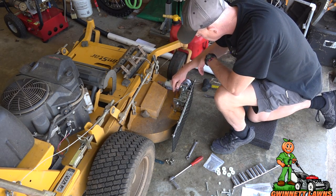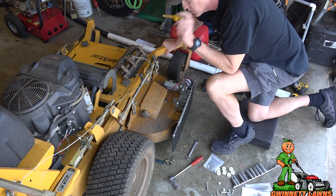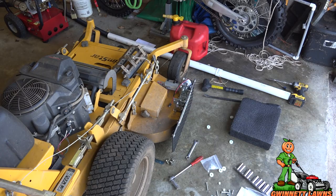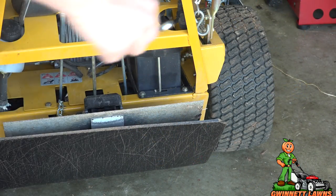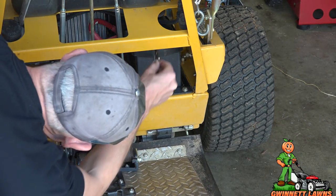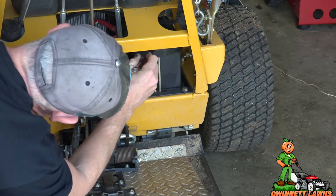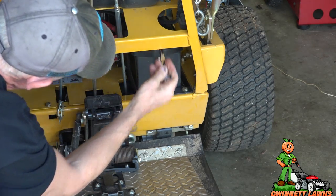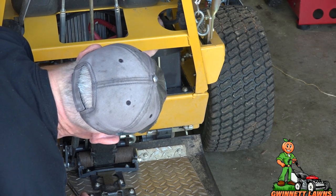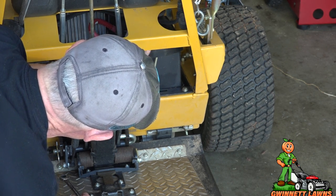Now we'll go to the battery box and figure out where to mount the toggle switch. Depending on your model, the battery box location will vary. Mine is sealed with 11-millimeter bolts and J-hooks. I'll loosen those, take the top off, and show you what the terminals look like.